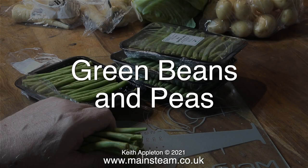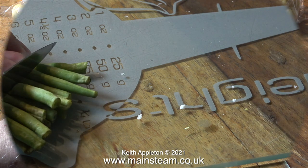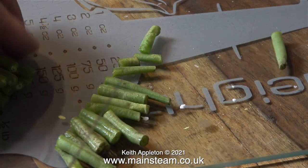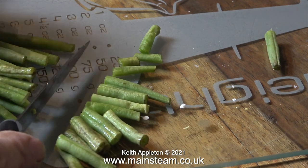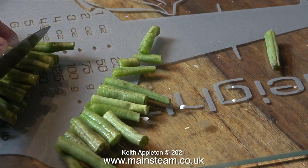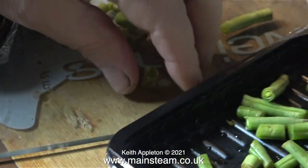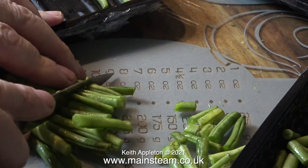Please try to contain your excitement while I show how I prepare green beans and peas. These packs of beans are from a local supplier. I don't just chop them up — I always remove the end bits because I don't like those. Get a handful of beans, cut the ends off one end, rotate them and cut the ends off the other end, chop what is left in half, and put them in the pan.